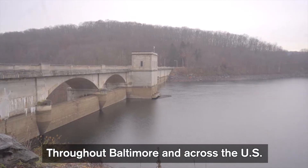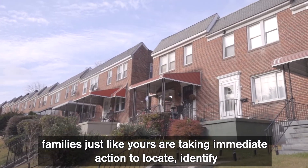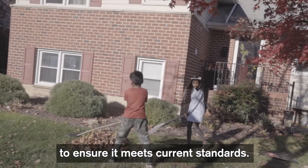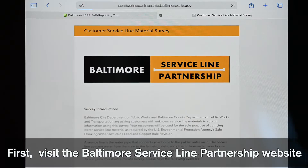Throughout Baltimore and across the U.S., families just like yours are taking immediate action to locate, identify, and report their service line material to ensure it meets current standards. This video will show you how to find your service line and identify the material, complete the self-reporting survey, and upload your photos.